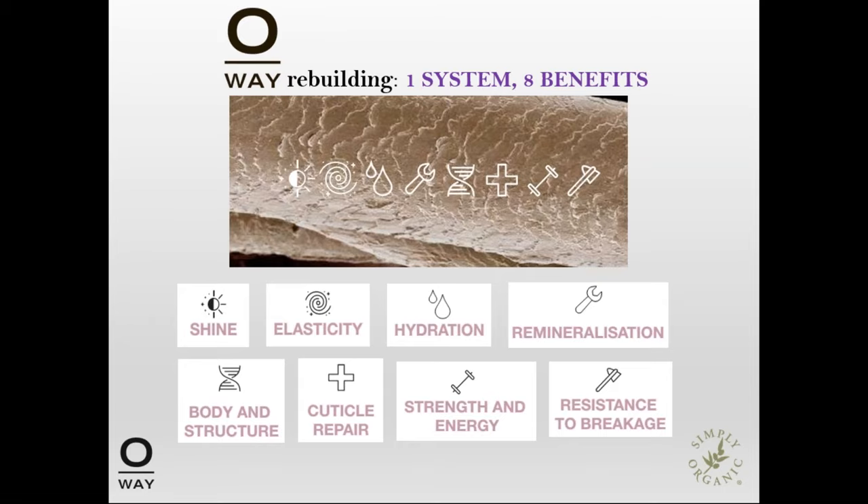The OA Rebuilding System is one system with many benefits. It can provide increased shine, elasticity, hydration, remineralization, improved body structure, cuticle repair, strength and energy, and resistance to breakage.